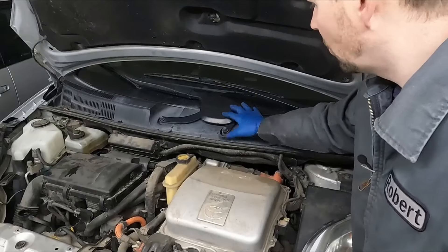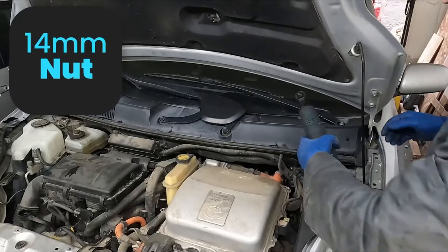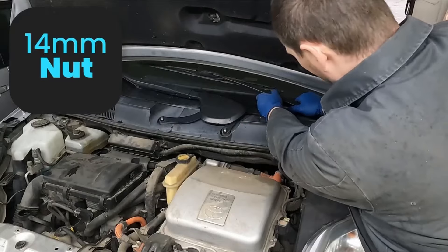Moving along, we got our cowl to take off. Our wiper arms are 14 millimeter. Give them a wiggle and they should pop up.